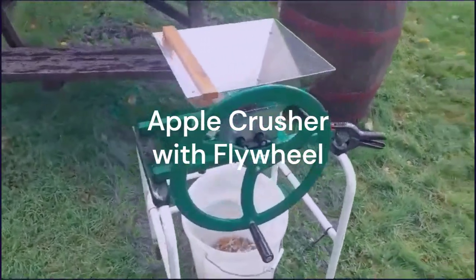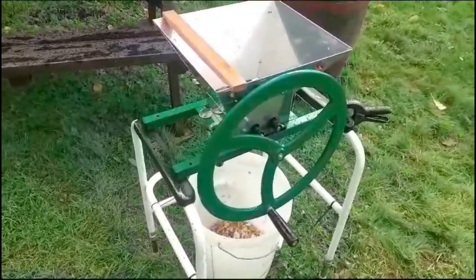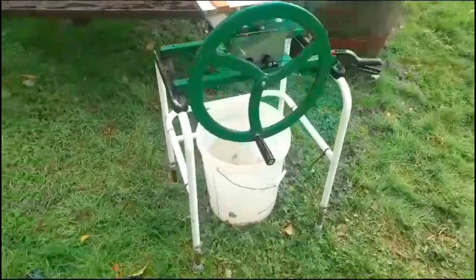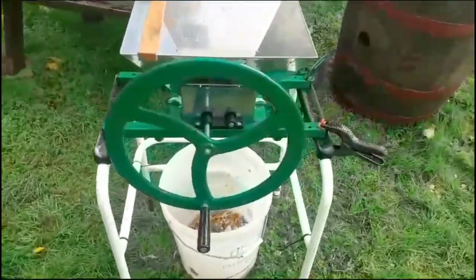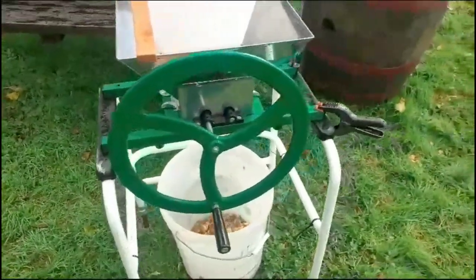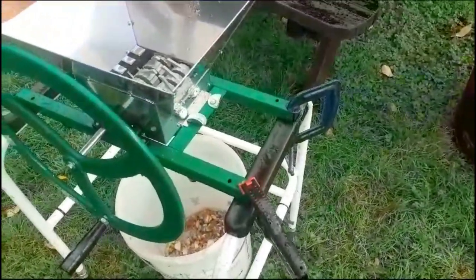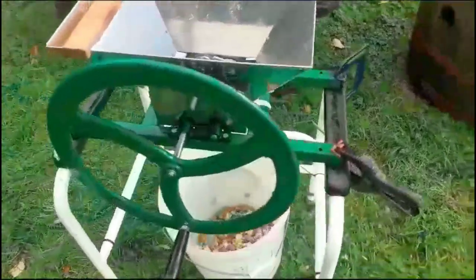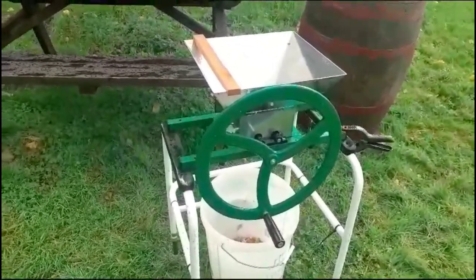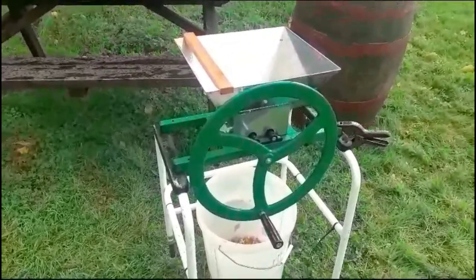Here we have the green apple crusher with flywheel. The flywheel is to make it a lot easier to munch the apples. This one's on a Zimmer frame, but you can put it between two tables, two chairs — anything to get the height right. It's clamped here mainly because of videoing today, to stop it moving around too much. There is also the option of the green apple crusher with flywheel and a stand, which makes it easier to get the height right.